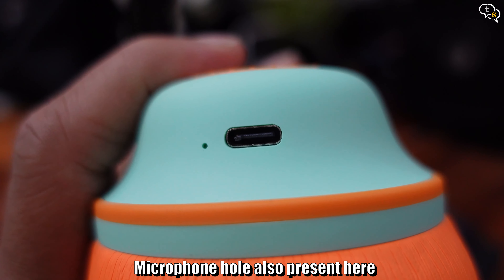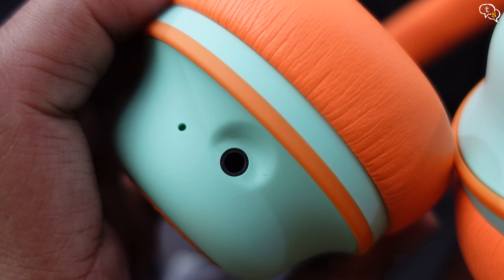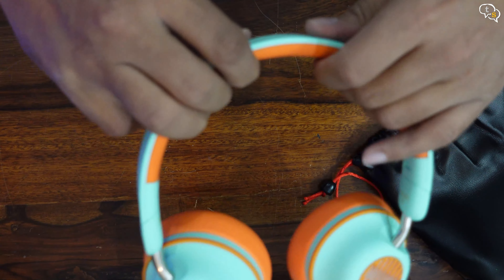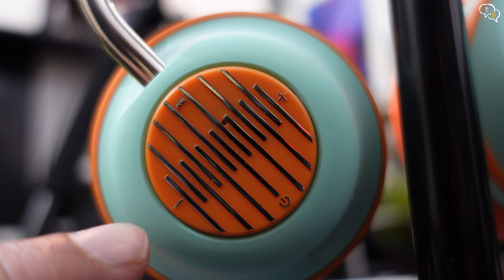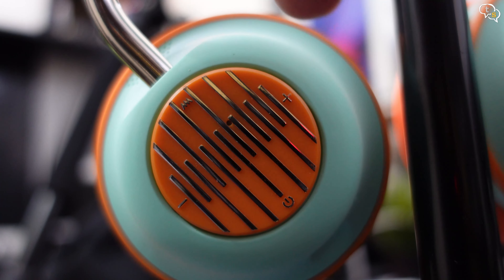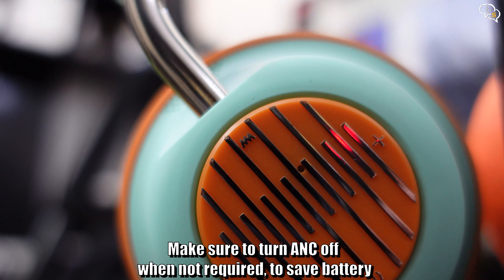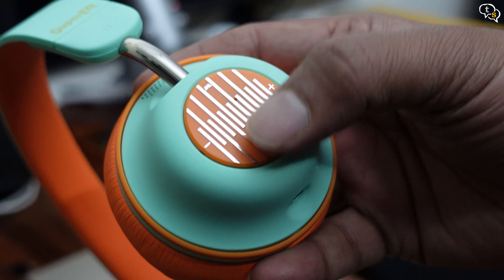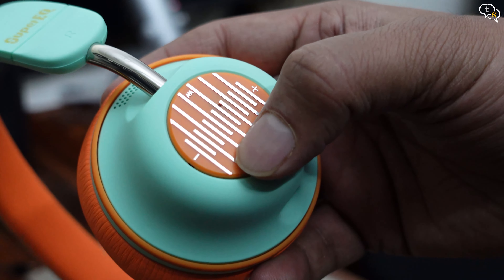Here's the USB-C charging port. The other cup has the 3.5mm jack and a microphone hole. The headband has quite adequate padding made of PU leather within the arch. The right earcup houses the controls for volume, power on/off, and ANC button. You can also answer calls using the volume buttons. The ANC or active noise cancellation function works even if you are not listening to music. These controls are clicky, so you need to deliberately press down to activate them — great, as I don't like capacitive controls since they are easy to trigger accidentally.